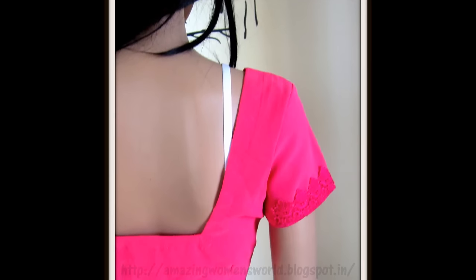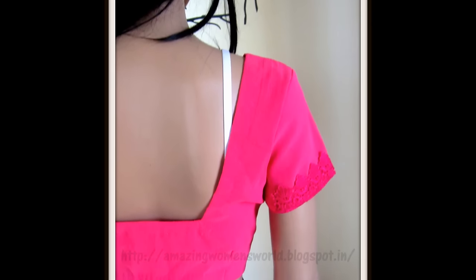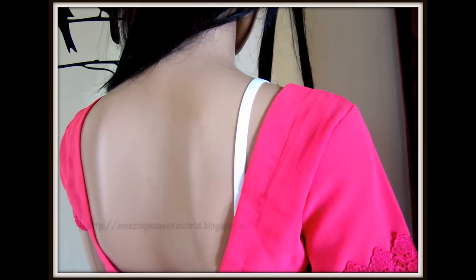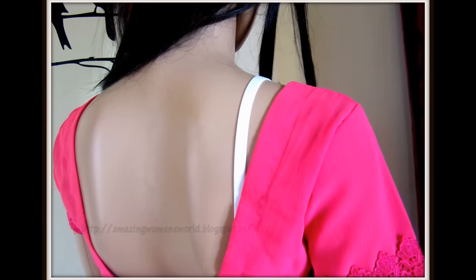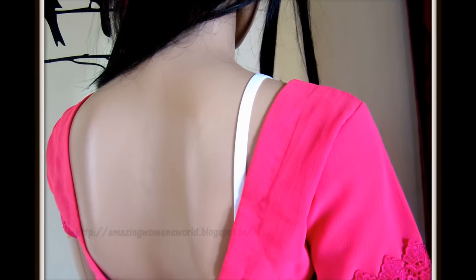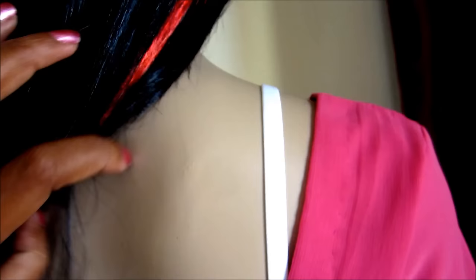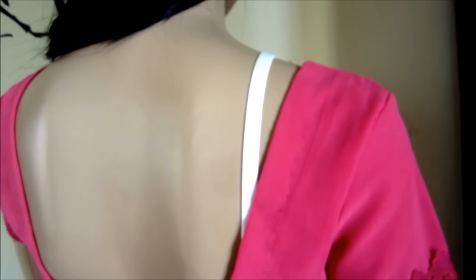Hi friends, welcome back to Amazing Women's World. In this video I've come up with the best life hacks for sari-loving women. We almost all have faced the problem of slipping bra straps with our loving designer blouses with deep necks or less-than-shoulder-length sleeves, for which we pay a lot.